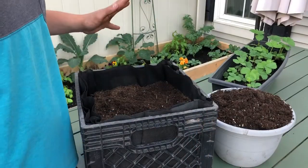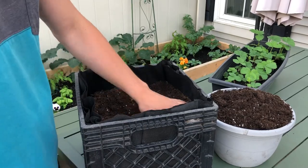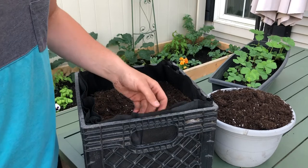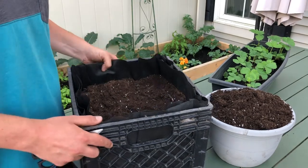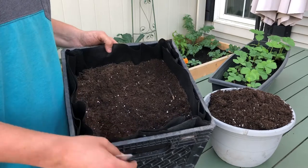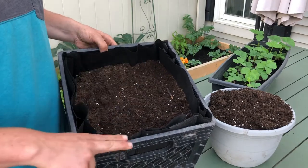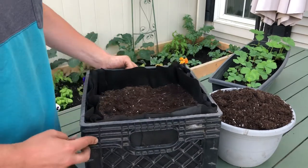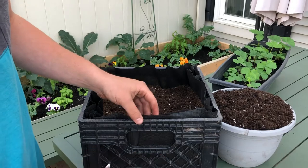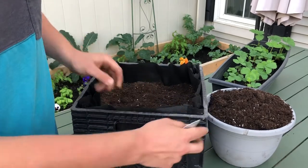This is what I've gotten done so far on the Strawberry Tower. This is the first level — it's one of two. I'm going to be doing the top level a little bit differently and I'll show that in full, but this was so far pretty easy. All I have is landscape fabric lining the outside. I cut one big piece, stuck it in, and just cut off the excess to make sure it matches level. Now where the strawberries are going to come out of are through where the handles on the milk crates are.